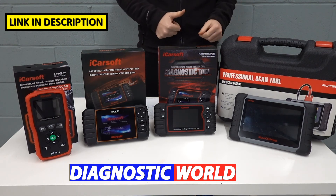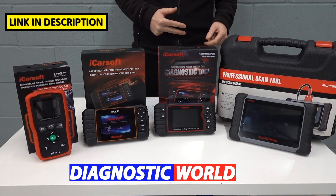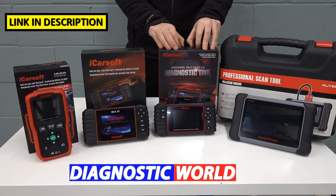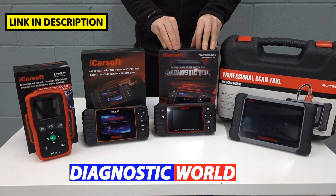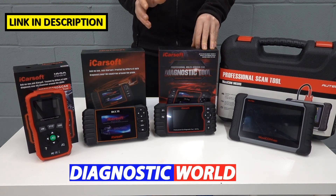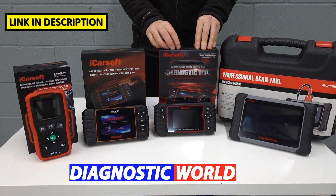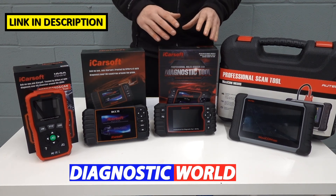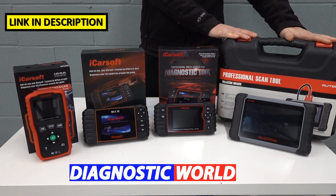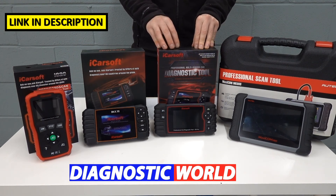I said at the start I'd give a personal recommendation. I'm looking for a tool that offers the most functionality — meaning system coverage, vehicle coverage, and service functionality — for the least amount of money. That tool is the iCarsoft CR Pro. I would definitely recommend it every step of the way; it absolutely blows a lot of other tools out of the water with its huge database of vehicles, systems, and service functions. If you've got an unlimited budget and want the absolute best, go for the Autel MK808 — it is better. But if you're budget-minded or at the DIY level wanting basic functions, the CR Pro is the tool I'd go for every time.